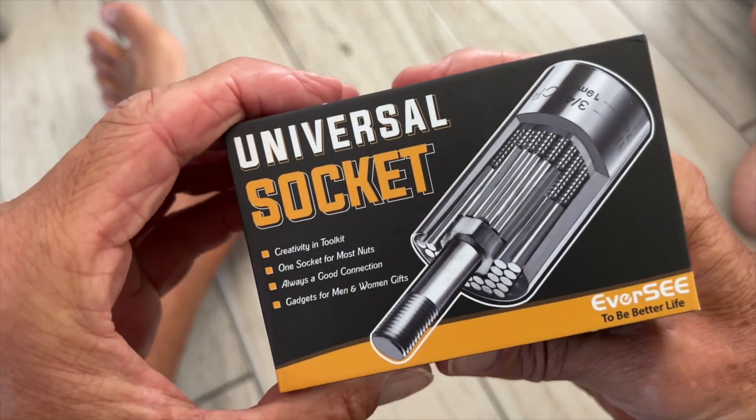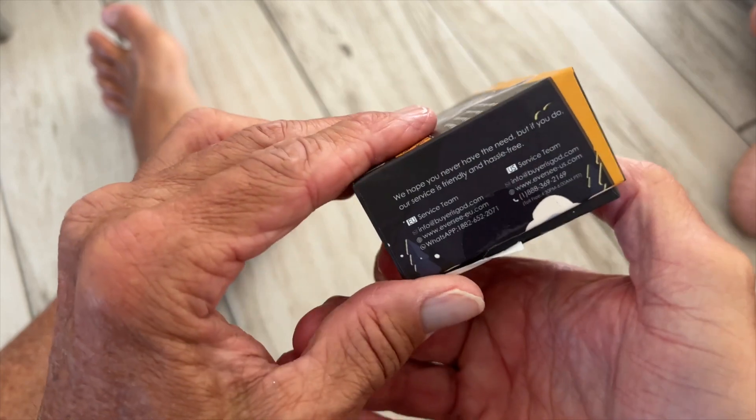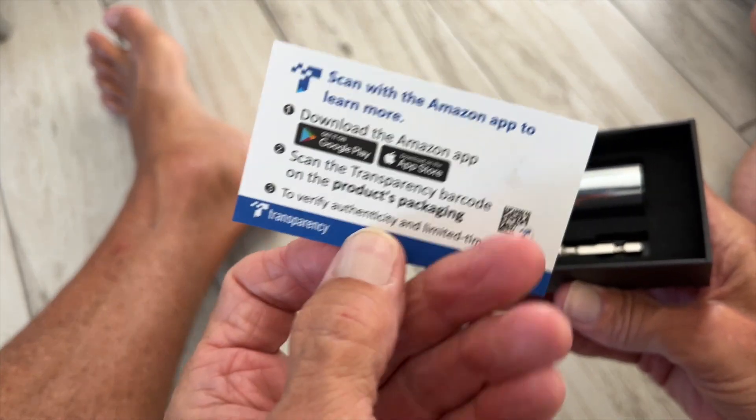I got this for Christmas — it's a universal socket. Let's check it out. We're going to unbox it. Let me just show you the box itself. Already got it ready to go. Pop it off. It comes with some kind of card with information on it so you can check it out.